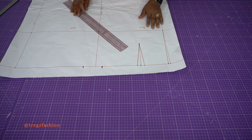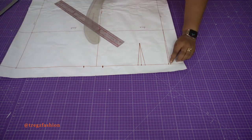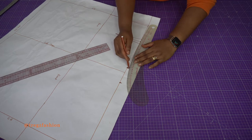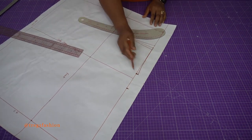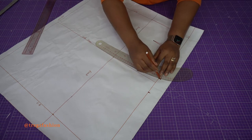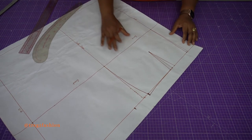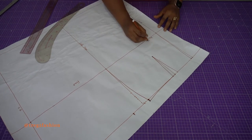Now draw the waistline by connecting these points in a slight curve. Connect it nicely, and then connect this point all the way down to the hip line to create a nice curve. We don't need the excess part outside anymore — when tracing, trace all the way down to these parts. Let me write 'hip line' so we don't forget.